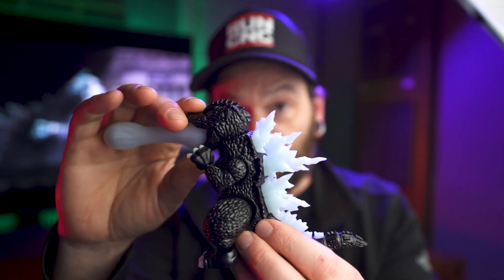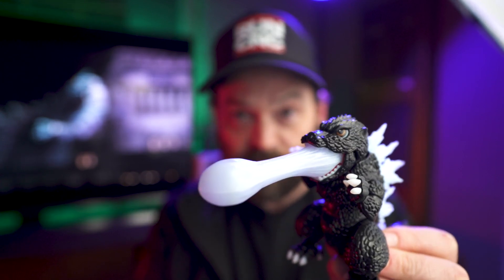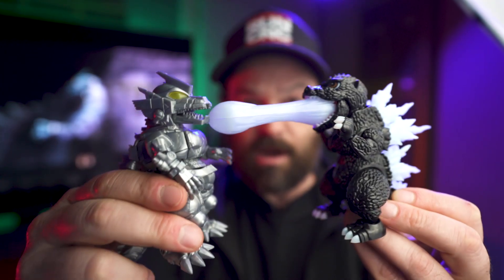He also comes with a breath effect. I should mention that his dorsal plates glow in the dark, as does his breath effect. He's ready to do battle — he's fitting to fight this dude up.